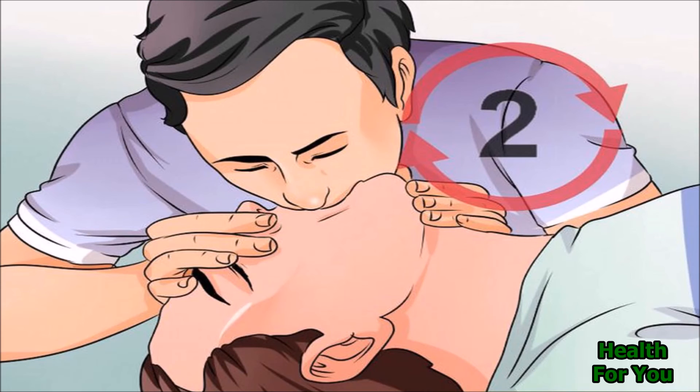If still there is no rise of the chest, check their airway again for any obstruction. If you cannot get air into their lungs, go back to chest compressions. If there is an airway obstruction, compressions may help shift the object.